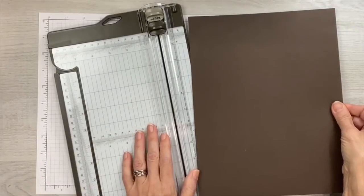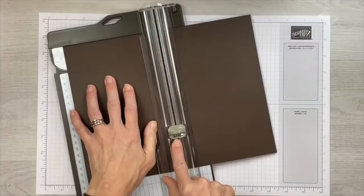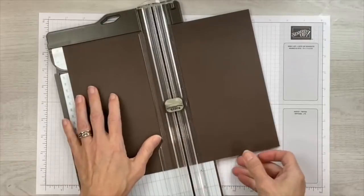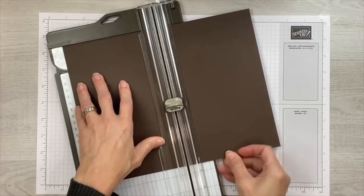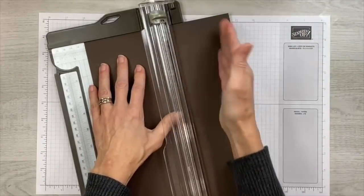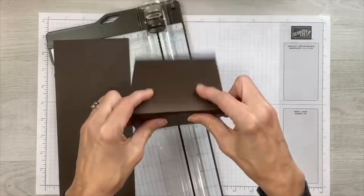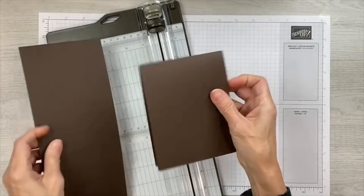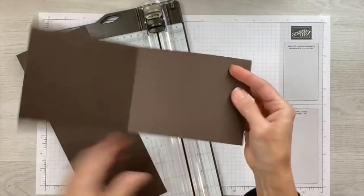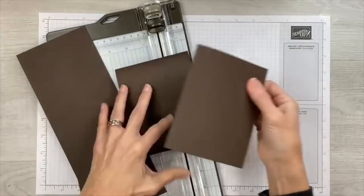If you want to fold the other direction, start with your score at five and a half inches, then rotate and bring it to the four and a quarter inch mark and slice. Now you have two cards that fold in the vertical direction. I marked my scoring blade with a Sharpie marker so I don't make the mistake of cutting when I don't want to. You can orient the fold either way — it's not really vertical or horizontal.